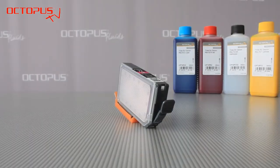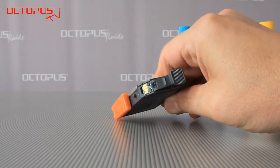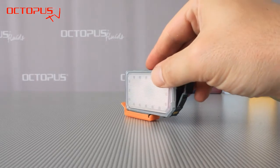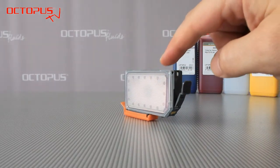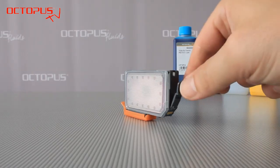These Canon inkjet cartridges are so-called single ink tank cartridges. Each cartridge is equipped with a chip. The ink is stored inside a little plastic bag inside the cartridge. That means those cartridges don't have any sponges in them.